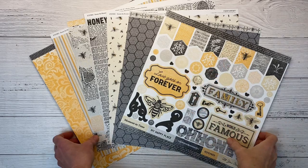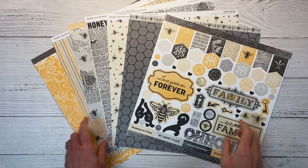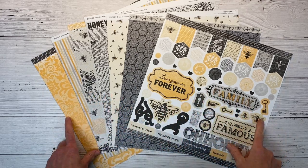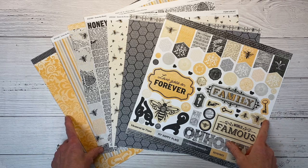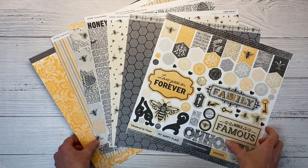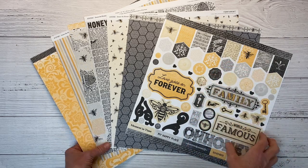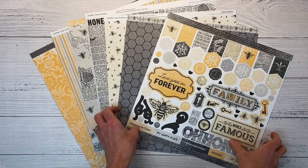Hello everyone, welcome back to my channel, Crafty Concepts with Erin. I'm Erin and we're going to create a scrapbook layout with the Sweet as Honey collection from Close to My Heart. This is the second layout I have done with this collection, so if you missed the first one you can catch that right here or I'll have it linked in the description box below. After this video you can come back and check that one out.